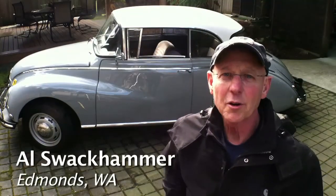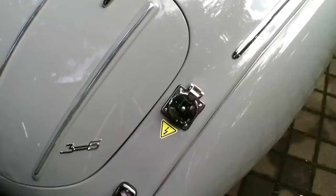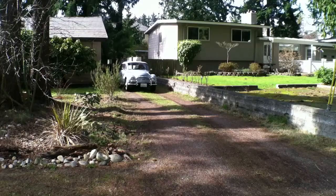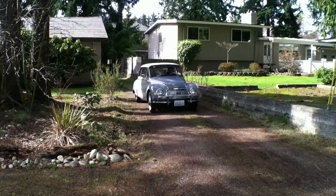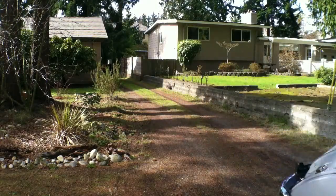Hi, I'm Al Swackhammer and I'm the owner of this 1960 Auto Union. This car was made by DKW. It was originally a three-cylinder, two-stroke motor which produced an awful lot of smoke, and I decided to create an electric car.